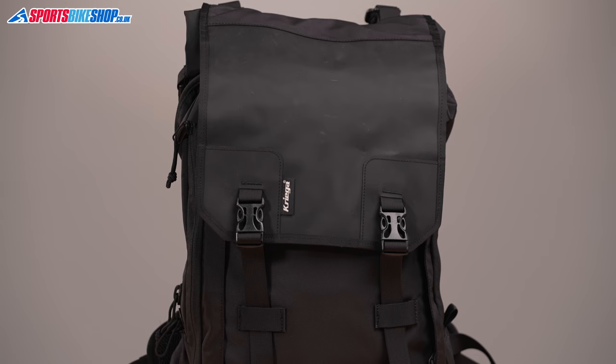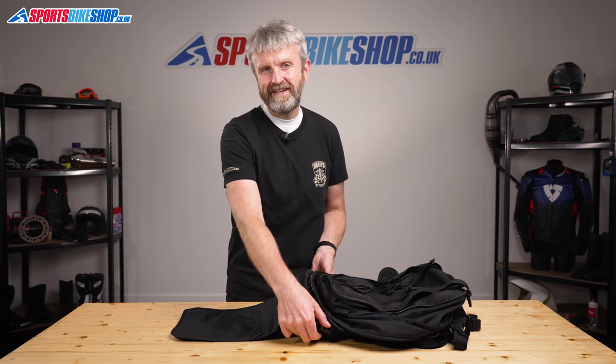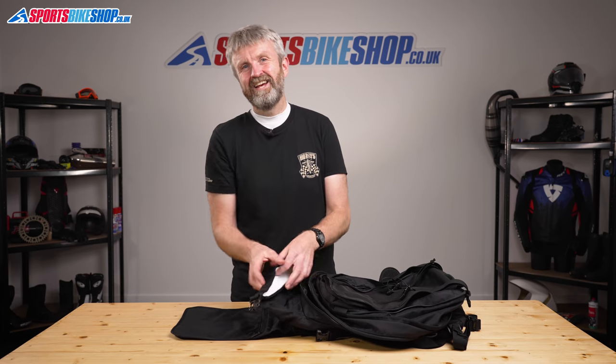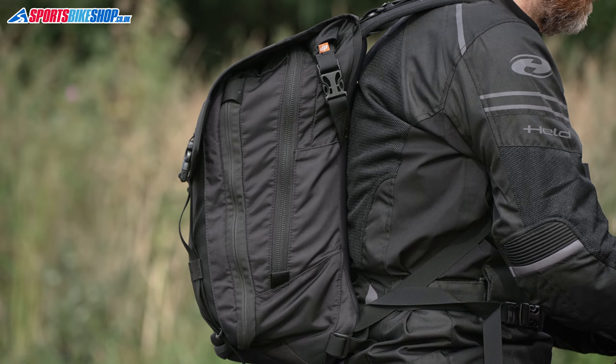The MAX28 expandable was first released in 2020 and we've had six customer reviews since, with all but one of those people giving the bag the maximum five stars. The sixth customer said the waterproof section would benefit from slightly more room, and Krieger must have picked up on that sentiment as this is a revised 2021 version of the bag. There's an extra centimetre of width and depth to the waterproof roll-top closure, making it easier to get things in, and items inside sit a little lower for better weight distribution.